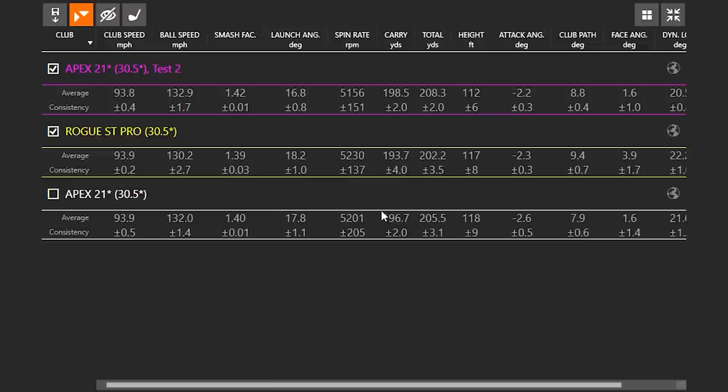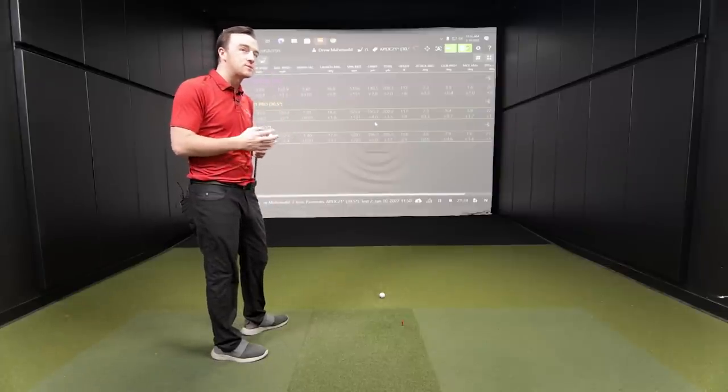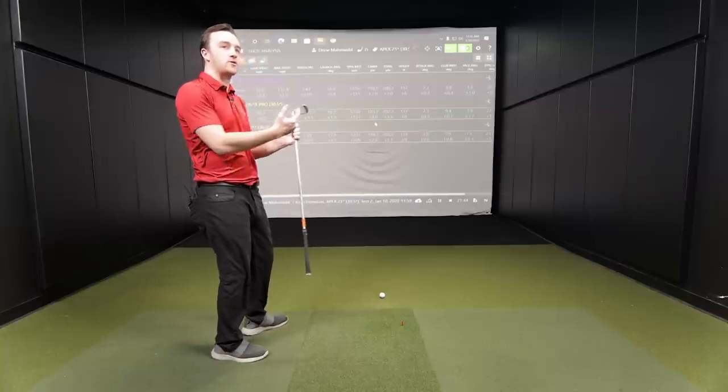My guess is that there's a little bit more tungsten in the Rogue ST Pro head to help launch it. The center of gravity is a little bit different, which is also why there's marginally a little bit more spin on that golf ball and a little bit more height overall. We're seeing the most spin from the Rogue ST Pro, and it also went the shortest — but also had the highest launch. It seems like there's a little bit more help in the Rogue ST Pro for the golfer that needs help launching it or needs more height and more spin.